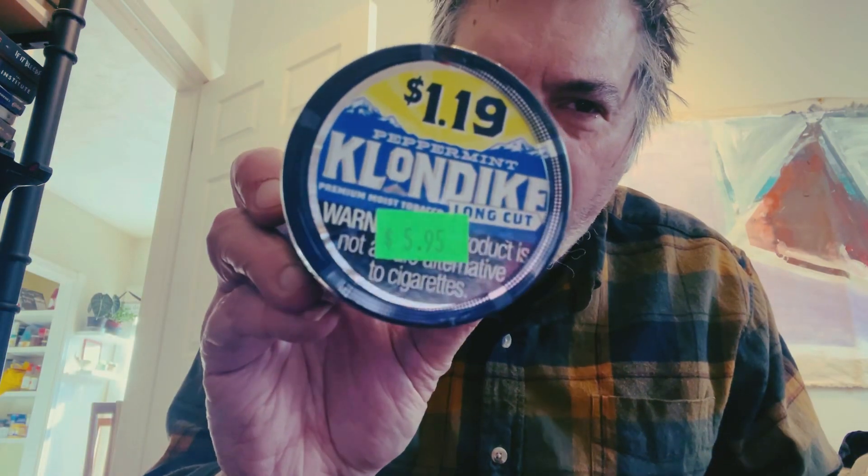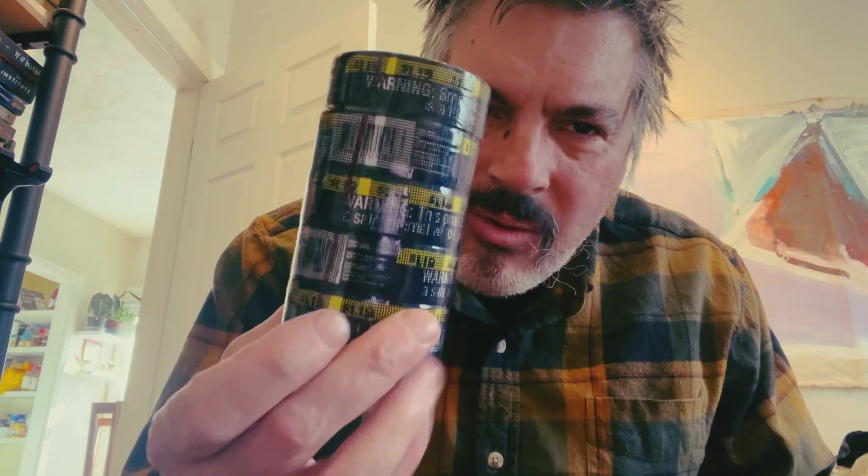I'm going to do reviews of all these coming up. All my tobacco review people will have something new for the first time in months. I'm sorry it's got to be Klondike, but that's what it is. It sure is nice to have some dip. Six bucks a roll, man — six bucks a roll. In Canada, this would be $30 a can. It's crazy.